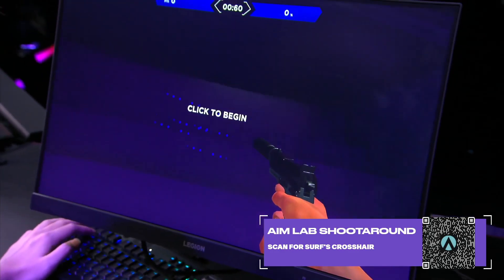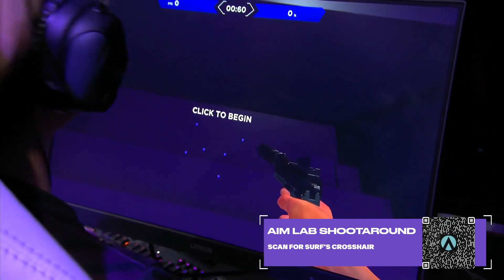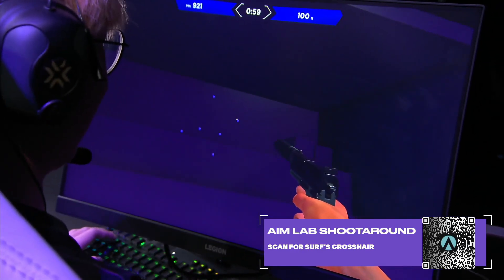And also, diligent with the settings. He's really making sure the settings are good. He turns around, he's like, 'Oh, you guys filming?' That's actually me when I do my Aim Lab. He's like, 'All right, watch this, watch this.'